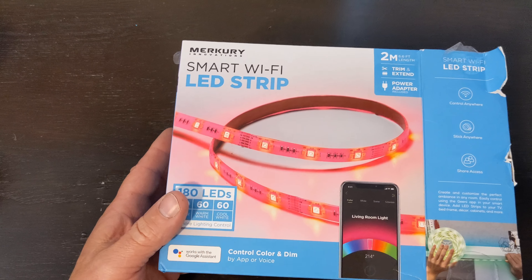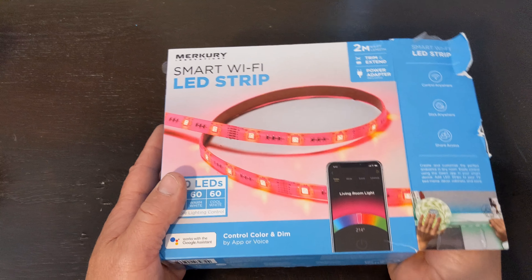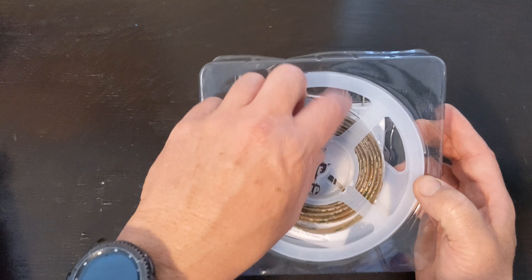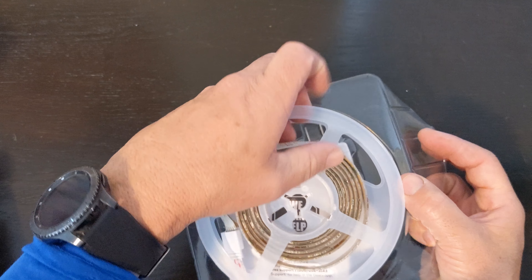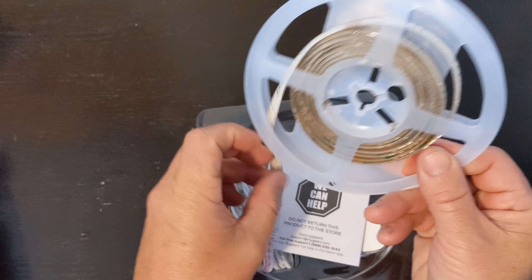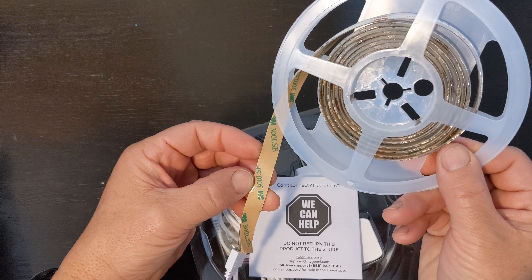All right, so this is what we got. It's an affordable — affordable is a better word — smart Wi-Fi LED strip made by Mercury that I got at Walmart for $19.99. I got two of them because I need two for my TV.